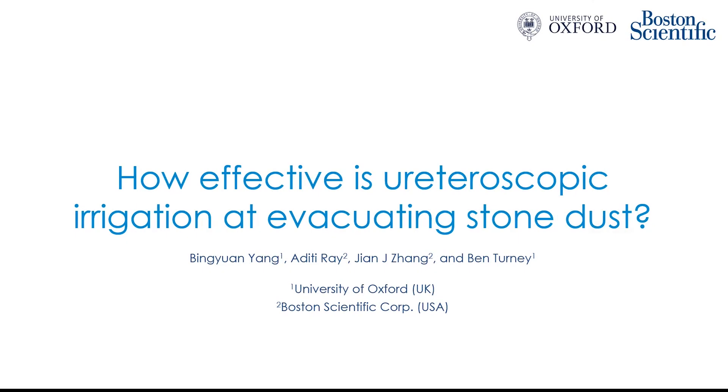Hello, my name is Bing Yang. I'm here to talk to you about our work: How Effective is Ureteroscopic Irrigation at Evacuating Stone Dust?